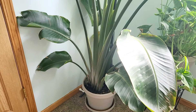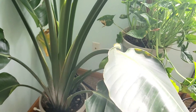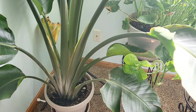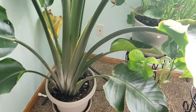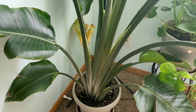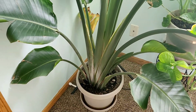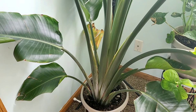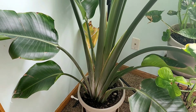I believe when I first got this, this might have been one of the leaves — I could be wrong because it did break when I first got it. There have been older leaves that it came with that I've had to get rid of, and that's one of them right there that I need to get rid of soon. I wanted to show that so you can see it's not always perfect.